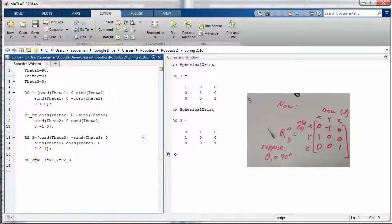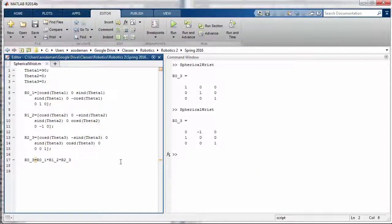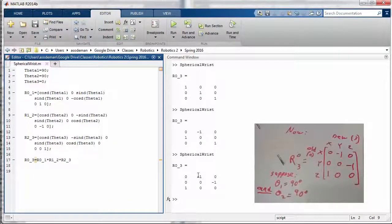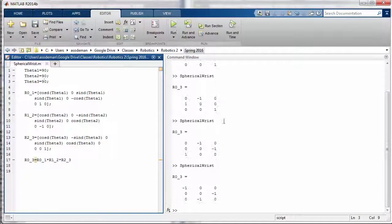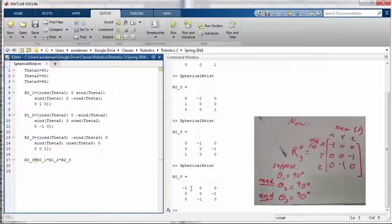Let's do a couple of additional checks. Let's do our second case where theta 2 is also 90 — run the code and compare our result to what we got previously. You can see that our MATLAB result agrees with what we found by hand. So let's do one final check: let's make theta 3 be 90, run the code and check. Our R03 does agree with what we found before.